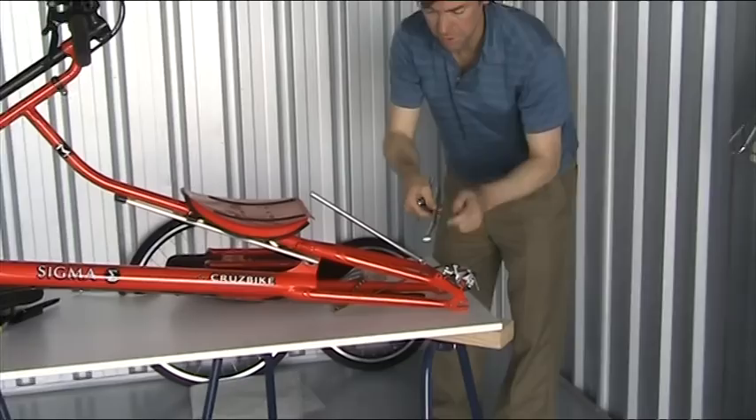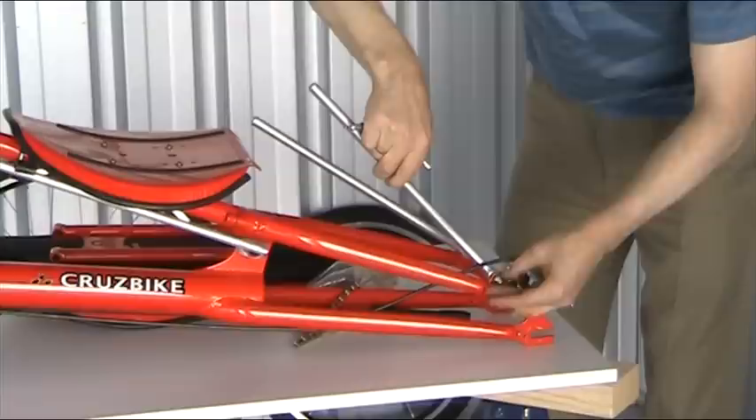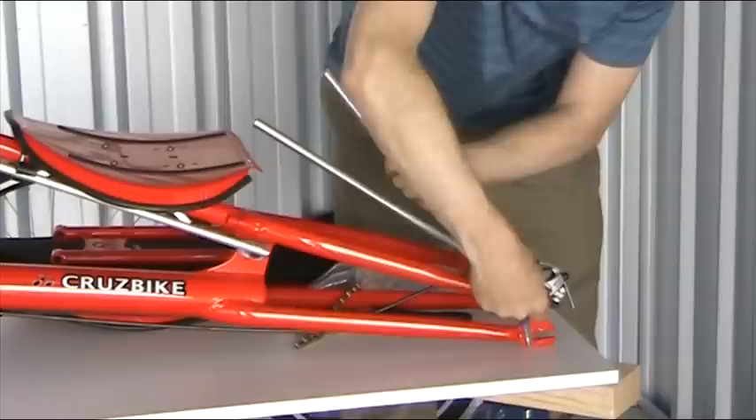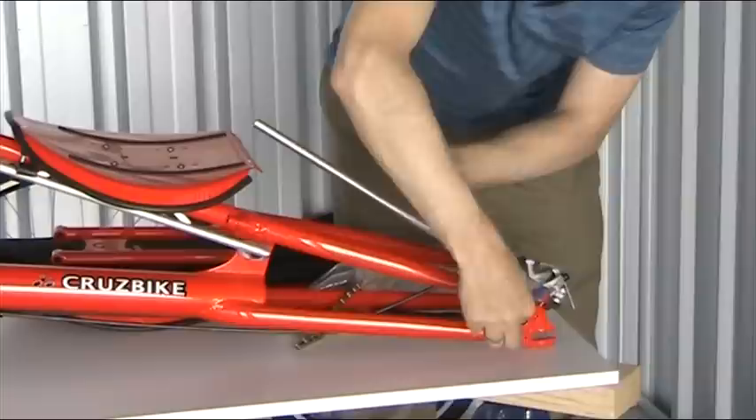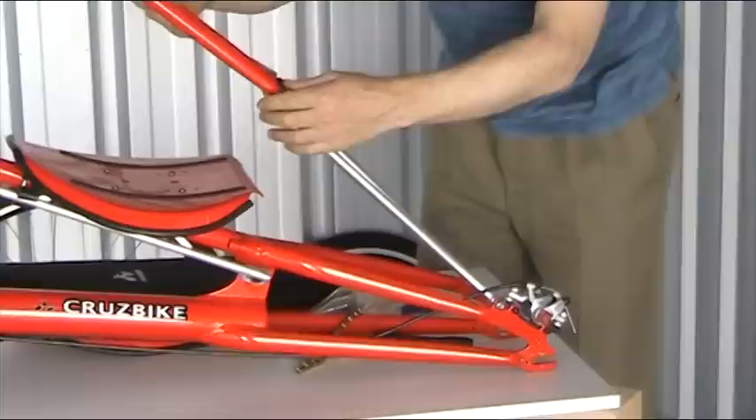It can just be sort of finger-tight at the moment. I've designed with a slight kink in there just to keep the area behind the seat very narrow, which is what you need if you're going to be carrying panniers on the back, because then the panniers will be narrow and the air will go around them better. Let's get this finger-tight so they can move reasonably well.